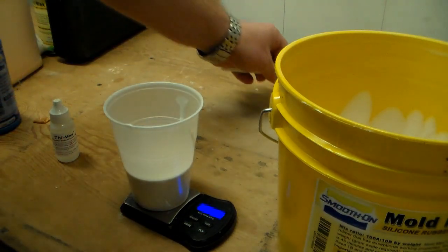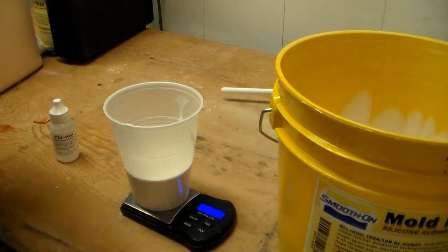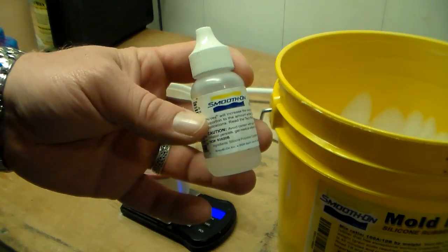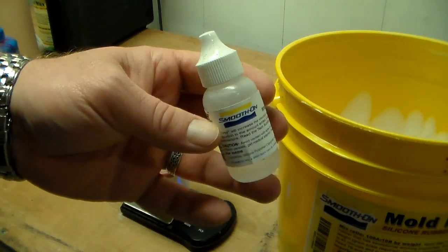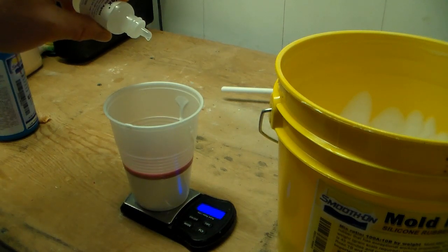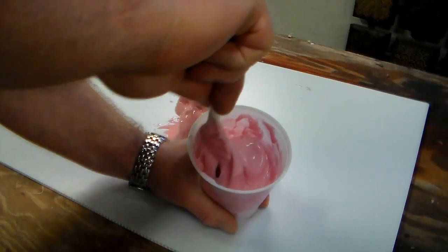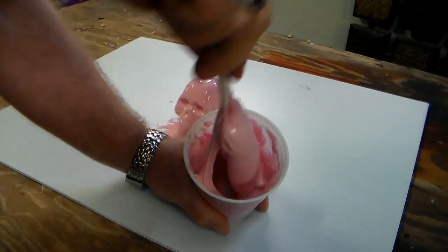That takes us to 180 grams. As before, this is mixed 10 to 1, so I'm going to be adding 18 grams of hardener. Now I'm going to add the thickening agent — a little bit of this goes a very long way. This bottle size will last you an extremely long time, because for this small batch I'm only going to add 4 drops. I can always add more, but if I add too much I can't take it away. I can tell the thickening agent is starting to do its job because this batch is a lot harder to mix than the first one.